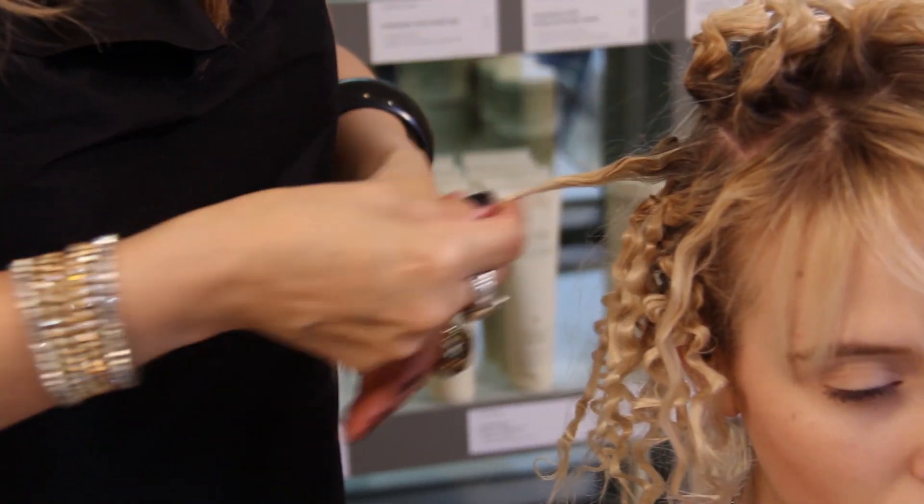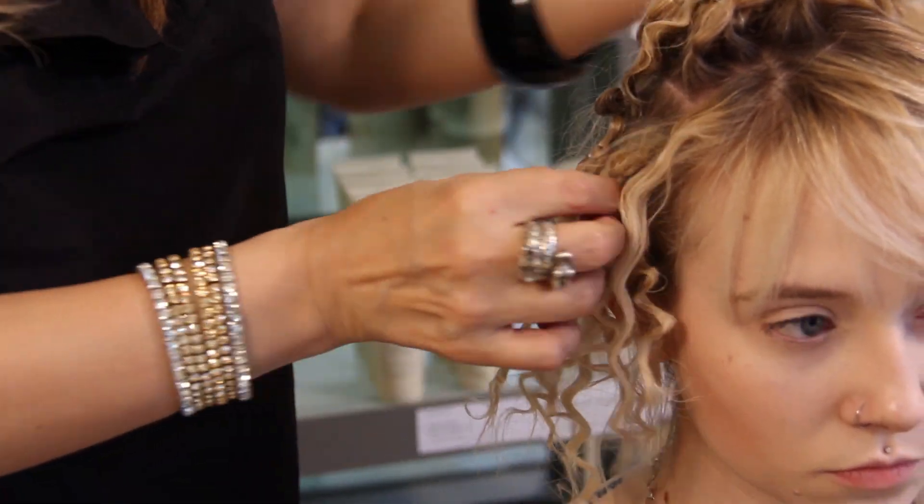And then bam, you comb it all out and you have a beautiful, beautiful mini afro that you can show off to all your friends.